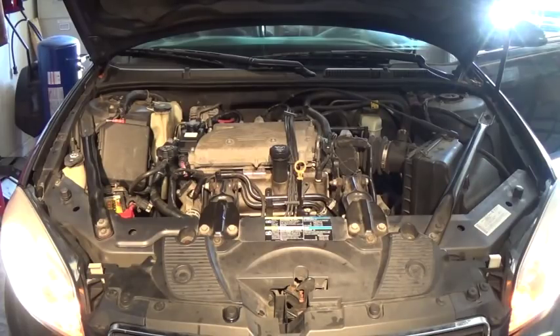At idle it would be okay. I would move the wheel left and right to try to bleed the air — I did it over and over again, but the air was still trapped in the system. As soon as I revved it to 1500 RPM, the noise would come back.